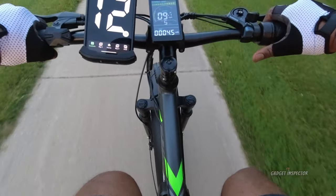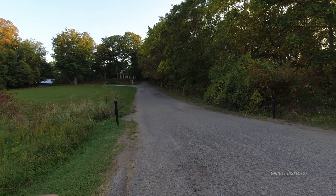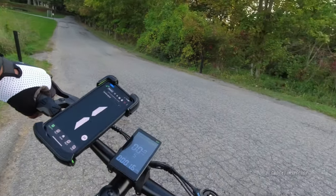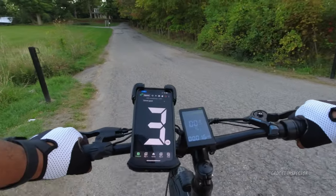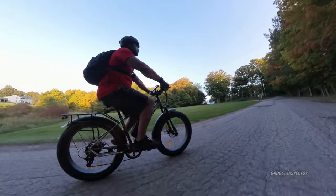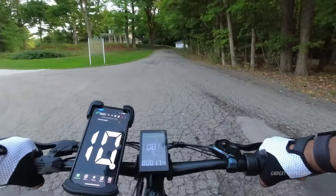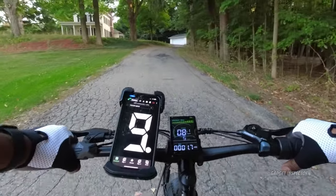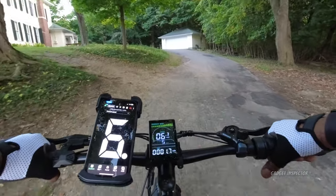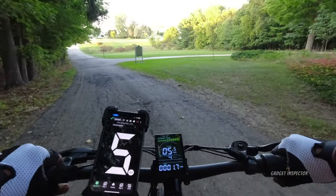Now we're going to do the hill test. This is a pretty steep grade, and I fully expect the Muckpet Suburban to handle it no problem — but let's test it. We are in pedal assist five and I'm going to pedal with no throttle. I fully expect this 750-watt motor to handle this hill with absolutely no trouble. So far so good — we are at eight miles an hour. I'm giving it some of my own foot power but we are getting up this hill no problem.